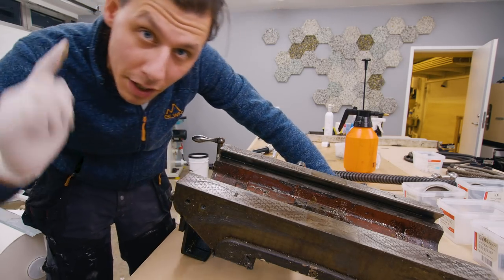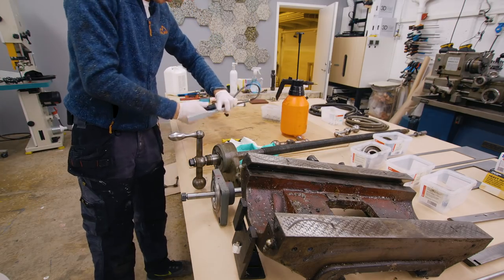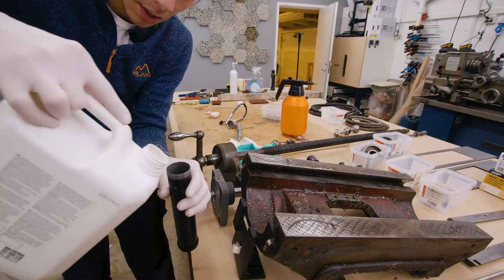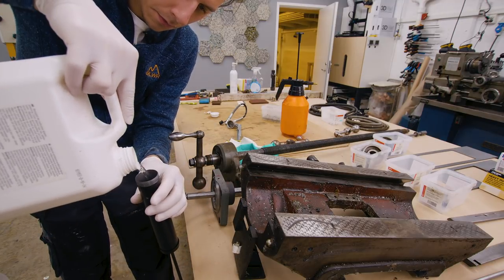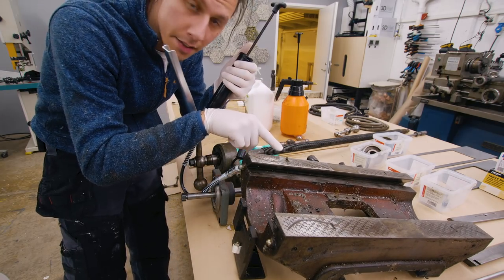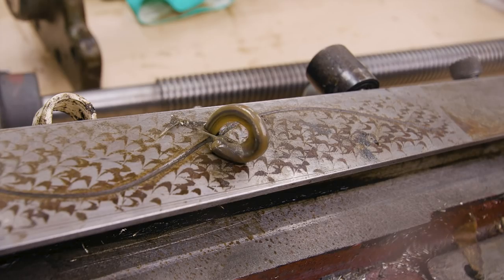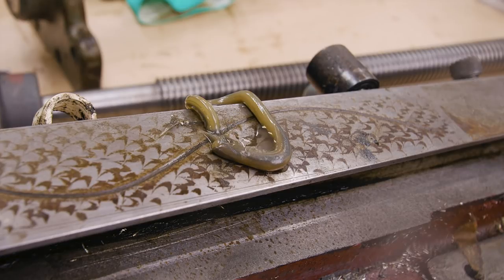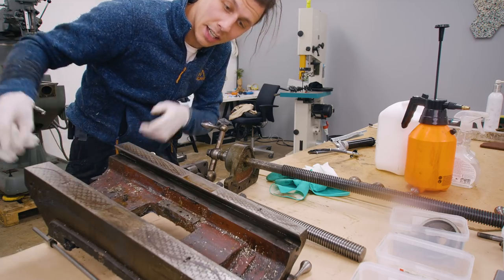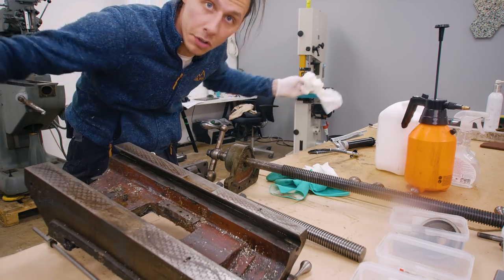It looks like the wear isn't that bad, but we need some way of getting the grease out of these holes, and for that I've got a little trick. I'm taking just a normal grease gun — although these are meant for grease, you can fill these up with solvent instead. Put that on the fitting and that gunk is coming out of that hole. Look at that — yucky! So I'm going to do that to get all that lovely grease out of there, clean the whole thing up, and then move on to clean more stuff.